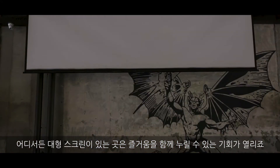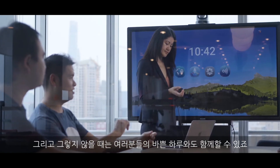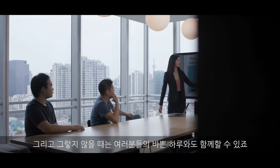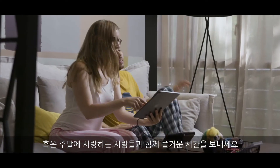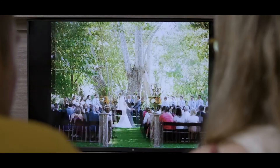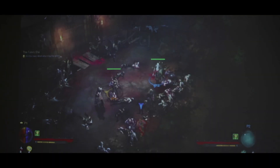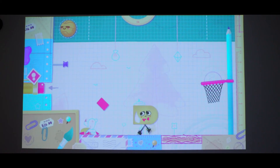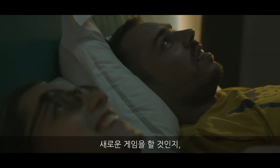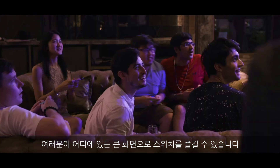Anywhere there's a screen, it's another opportunity to share the fun. When you have the time, and when you don't, it even gets you through your busy work day. Or share some quality time with your loved ones over the weekend. Big screen gameplay is no longer tethered to your living room. Whether you're bonding over a new game or tending to your farm after a long day of work, you can take the full Switch experience with you wherever you are.